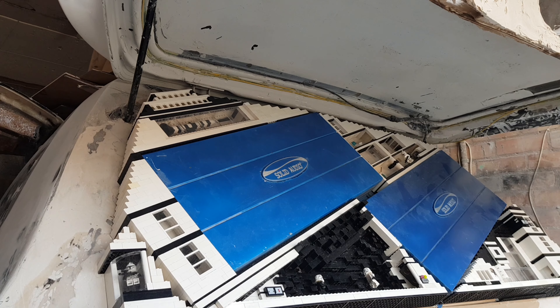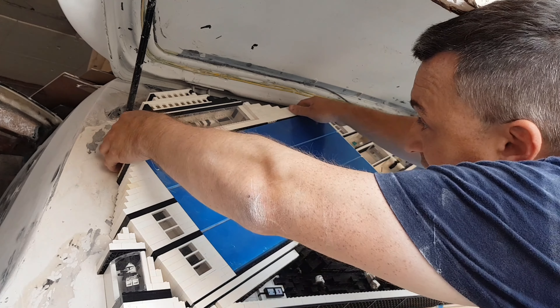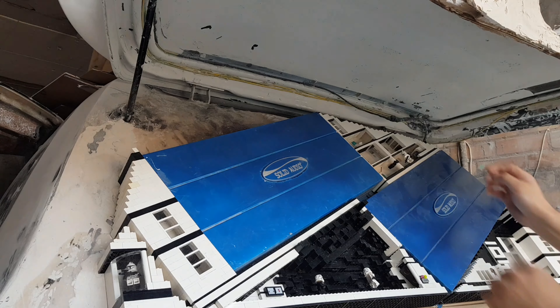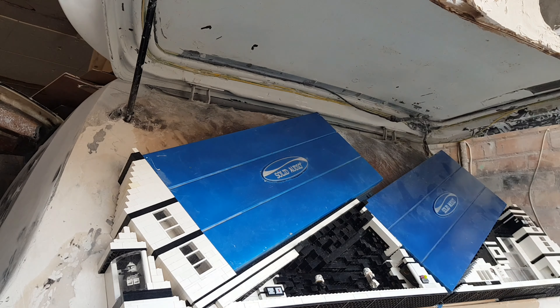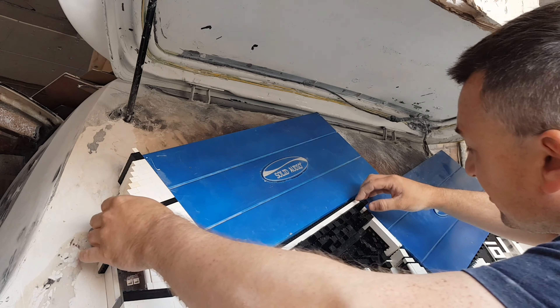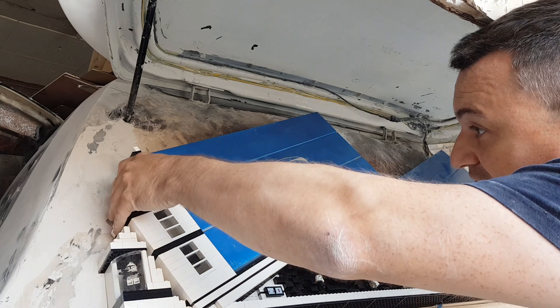What I thought I would show you is how it comes out, because a lot of people are saying it's going to be difficult to remove various things. It isn't really. That one literally just comes out nice and straightforward. Same with this one. This is literally how easy it is. This one is a little bit trickier, but it does come out.